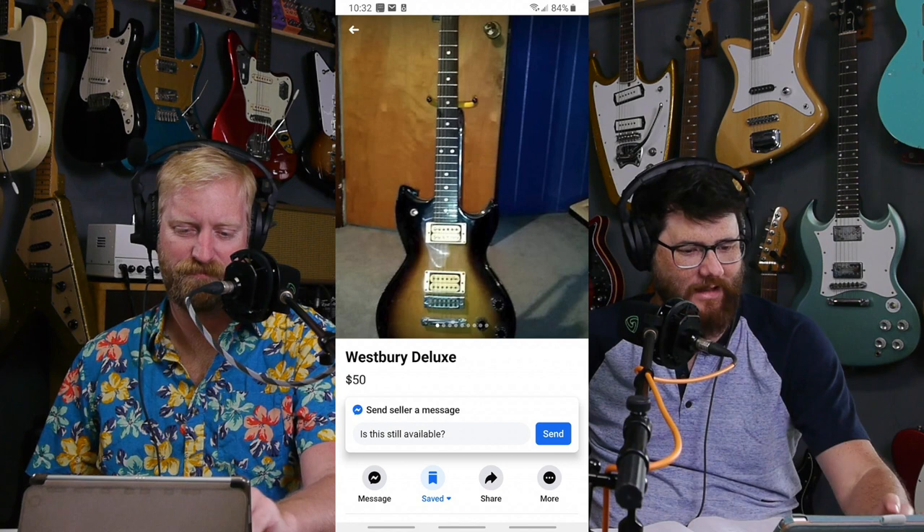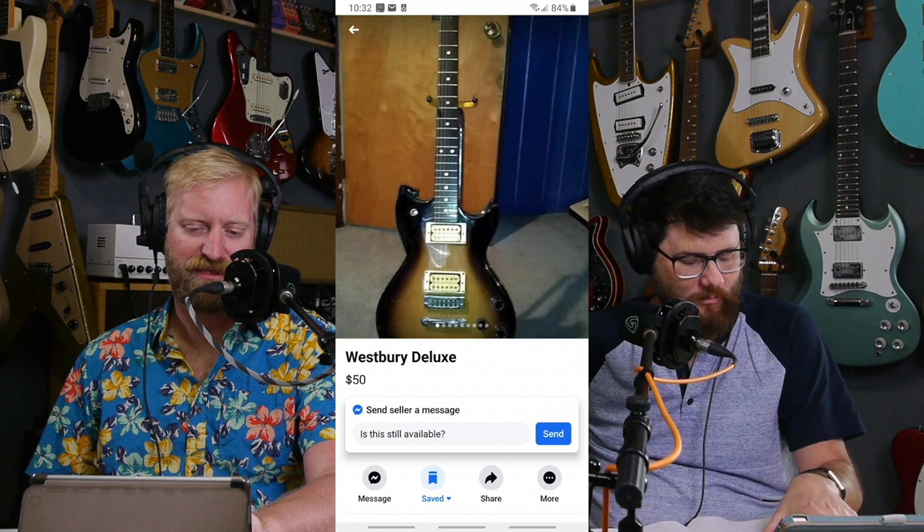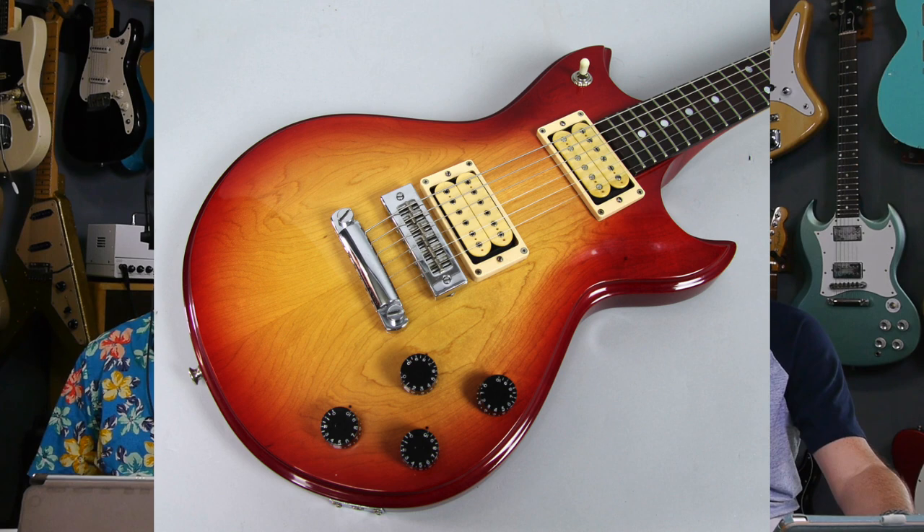So anyway, James sent in this Westbury Deluxe. He didn't send it in, he posted it to the group. And it's like, should I get this? It's $50. I'd never seen one of these before. And I was like, that body shape's kind of funky. I look up other finishes of it to get a better idea of the body style, and I'm like, damn, $50, go get it. This thing looks freaking cool.